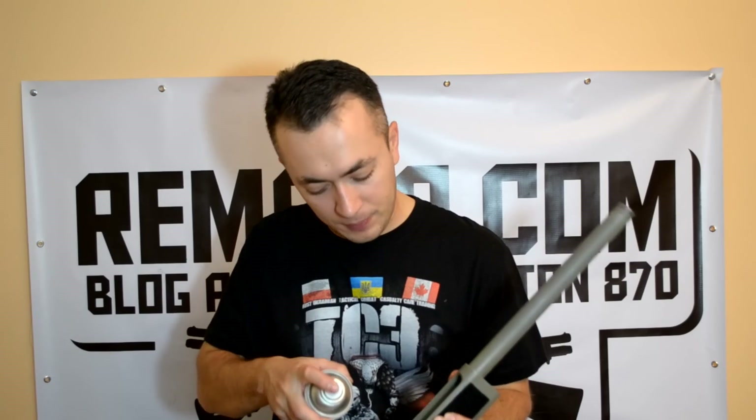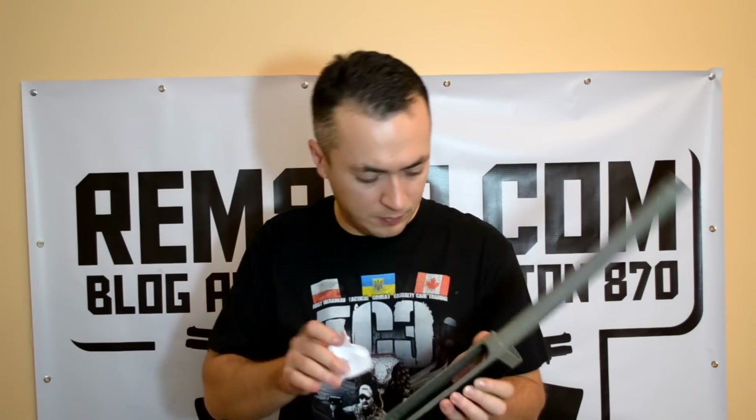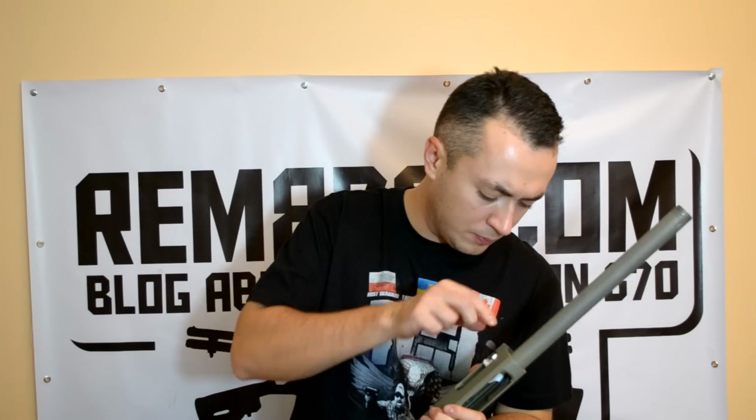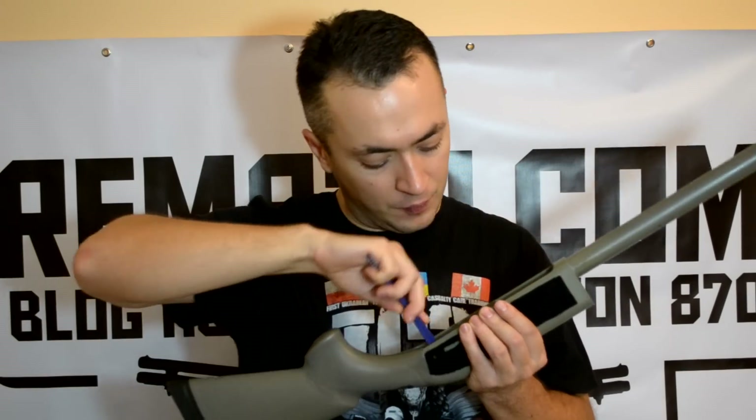Clean the receiver with gun oil and a patch. You can use a special toothbrush to clean inside the receiver. Also, you can use gun oil to clean the bolt and other parts.